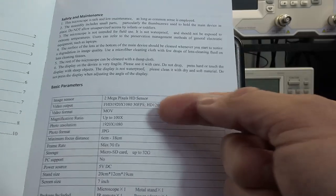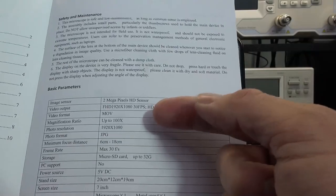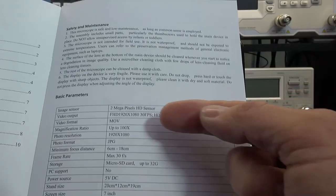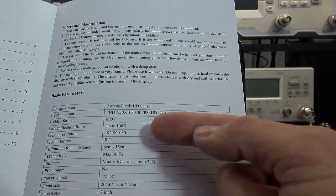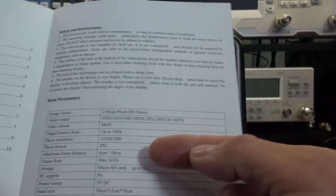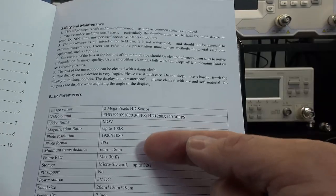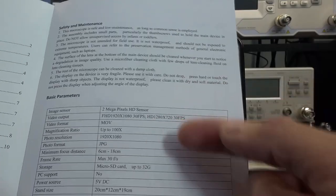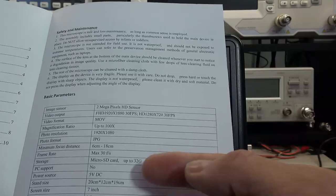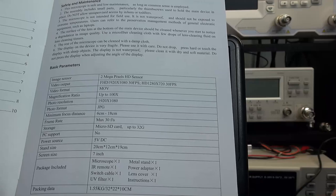One thing to note: if you go onto Amazon, many sellers are making crazy claims like 1000 or 3000 times magnification. I can't verify they're right or wrong but it seems off the mark. The photo resolution is in JPEG format. It gives you the focal range — I've found really only one issue with that, which I'll talk about. You can store things on a micro SD card up to 32 gig. The display is a seven-inch display.